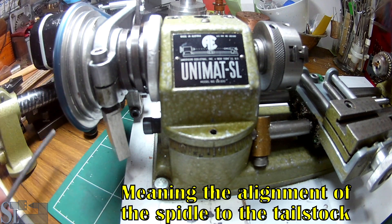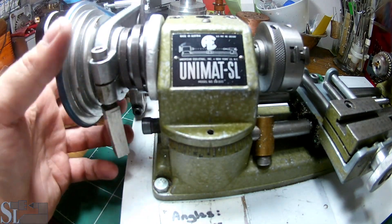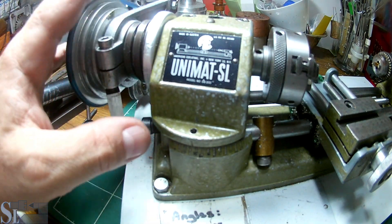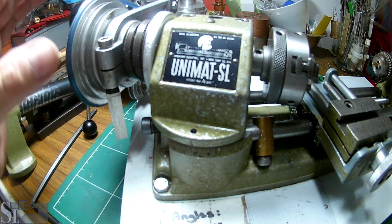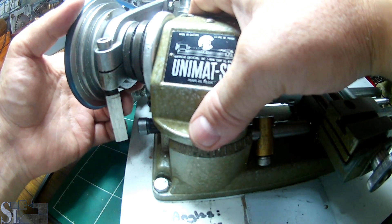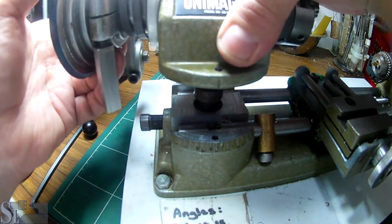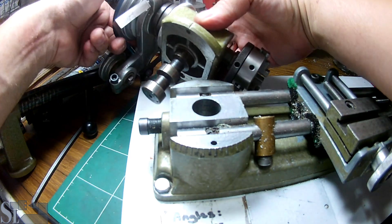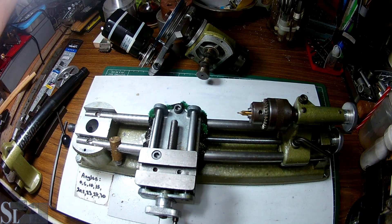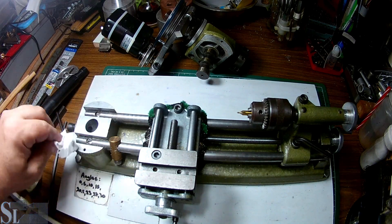You'll need to readjust concentricity with a digital indicator or any indicator, just to make sure. Now you can see I can turn this at any angle — that's actually the method for turning angles or cones on the Unimat lathe. If you take the locking screw not completely out but about half an inch, 12 millimeters out, you can pull out the spindle. There we go — that is the spindle, and now the base is exposed. Always keep it clean; I always oil it before locking it back.